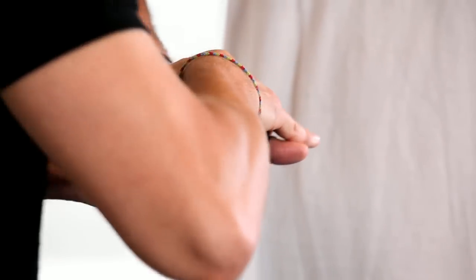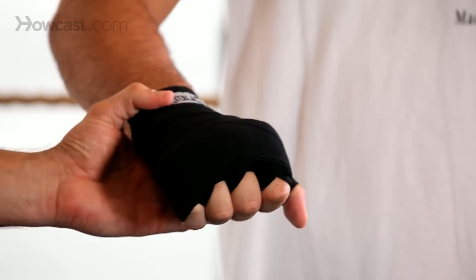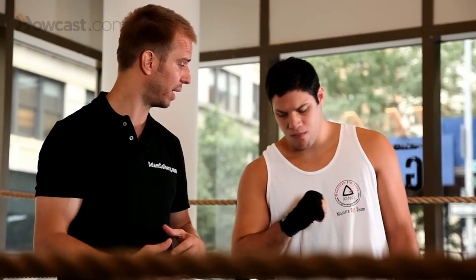Then we come back to the wrist. And for whatever reason if you need more support on your wrist, you'll leave that much more length for the wrist.